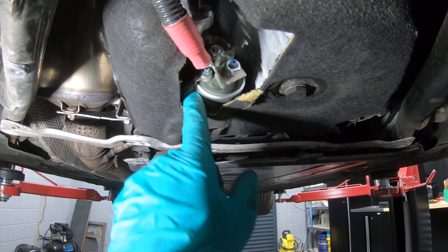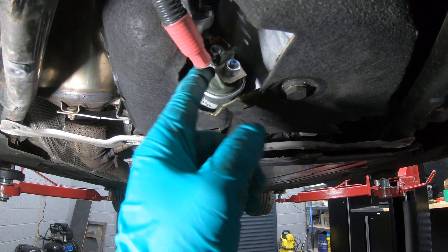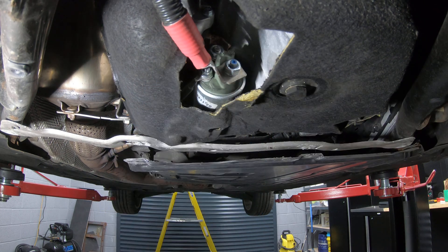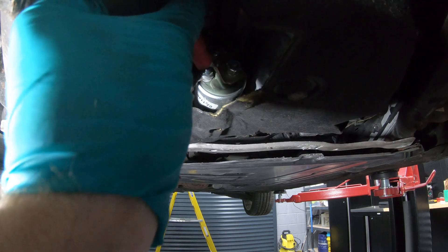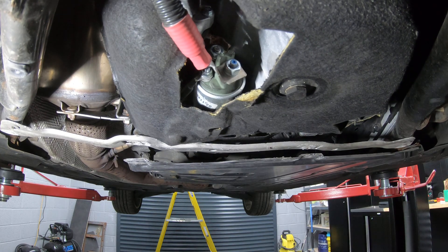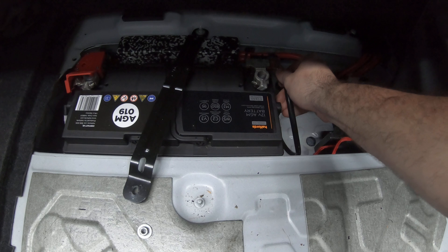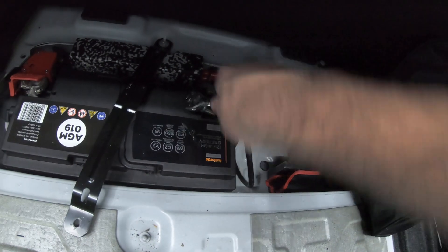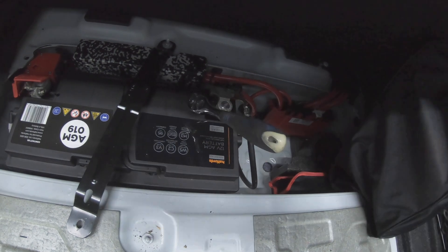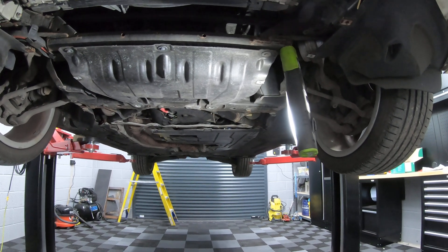Once you check your connections, it's important to check that you haven't connected them in a way where they're going to be touching a negative — otherwise you'll get a few sparks. Once you've double and triple checked that they're secure and in the right location, we can lower the car down and reconnect the battery.